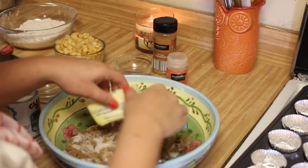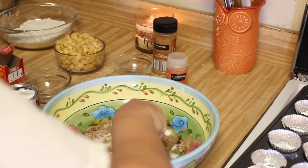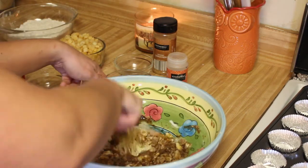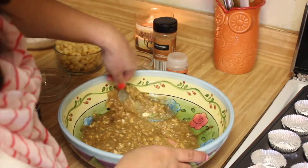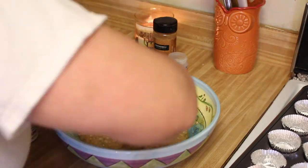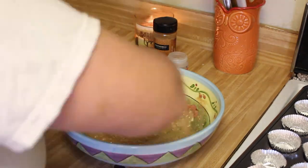Now you're going to want to add your softened or melted butter. I use softened butter, but you could use melted butter — it would work either way. Mix this up really, really well; you want to make sure that it's very, very smooth. So now, 45 minutes later, you can see that I have a very smooth batter.